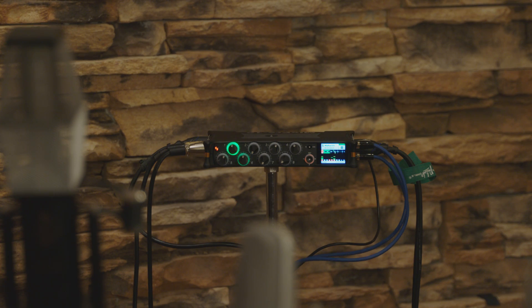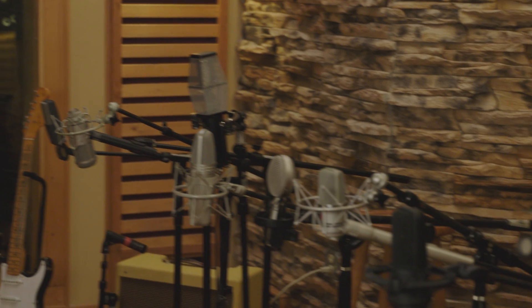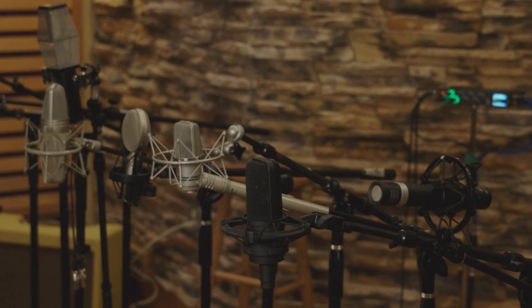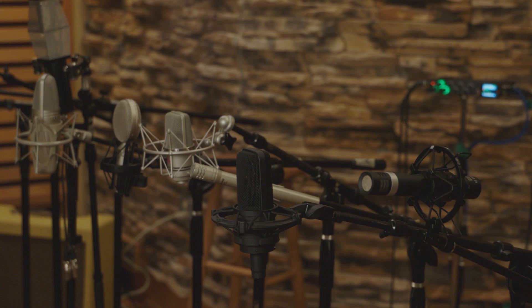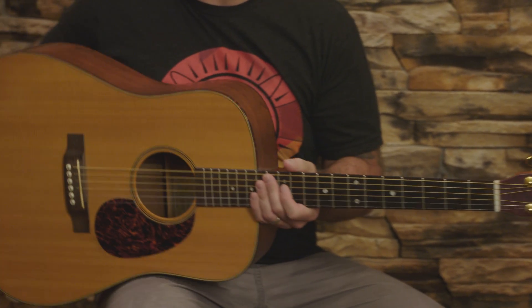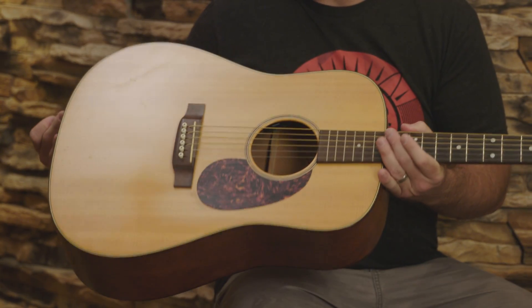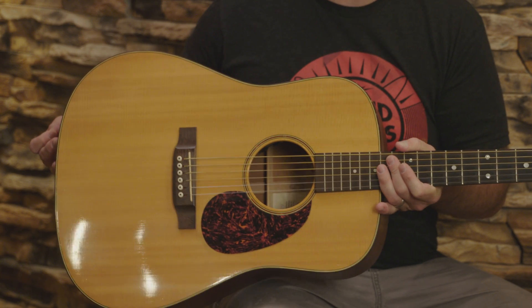Hey, this is Joel with Sound Devices, and today we thought it'd be fun to show off the sound quality of the Cashmere preamps in the Mix Pre Series by capturing some acoustic guitar here at Blast House Studios in Madison, Wisconsin. Today I'm playing a Martin SWDGT, which is part of their sustainable wood series. It has a cherry back and sides and a spruce top, and a nice warm tone.